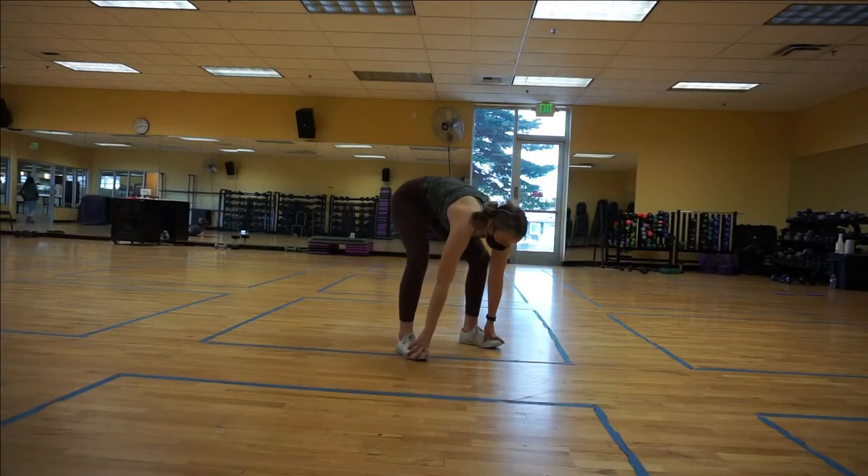Then, straight from the mobility work, I went into glute activation. I just used some bands and did some squats, hip thrusts, and clamshells. I did 10 regular hip thrusts, then held for 10 seconds, then 10 hip thrusts with an abduction, held for 10 seconds, then 10 more hip thrusts and held for 10 seconds. After that, I did about 15 clamshells on each side.